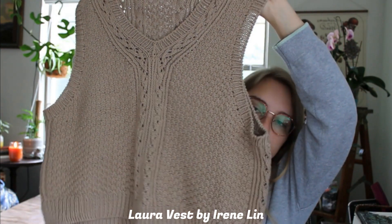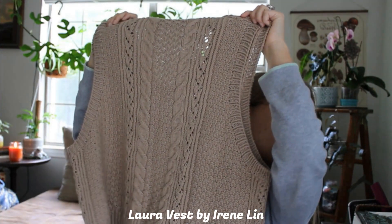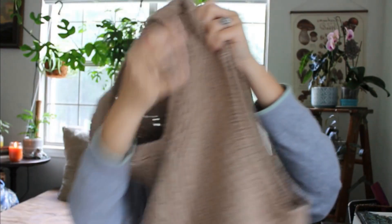My next finished object I'm really excited about. If you saw my last couple of videos, I talked a lot about Irene Lynn's Blair Vest, the orange one. I recently discovered her vest patterns and wanted to make another one, so I made the Laura Vest. I like the back better because it has an extra cable pattern — that cable detail just makes me really happy.